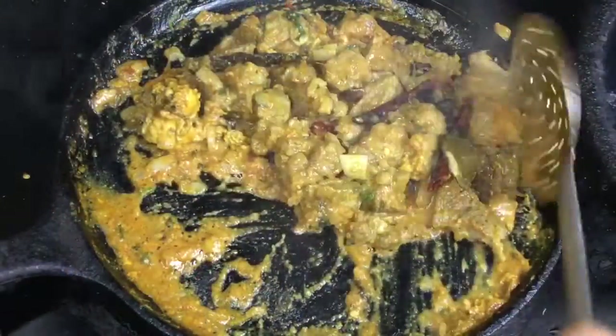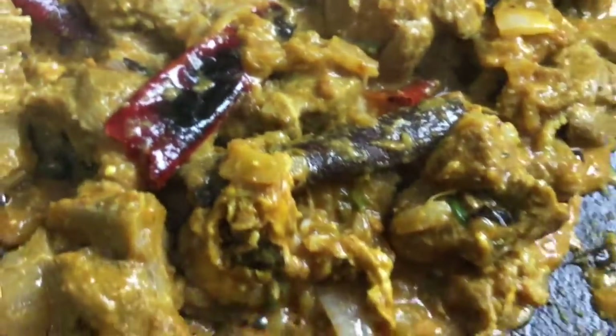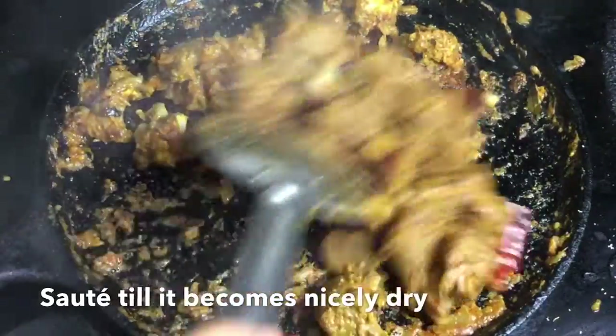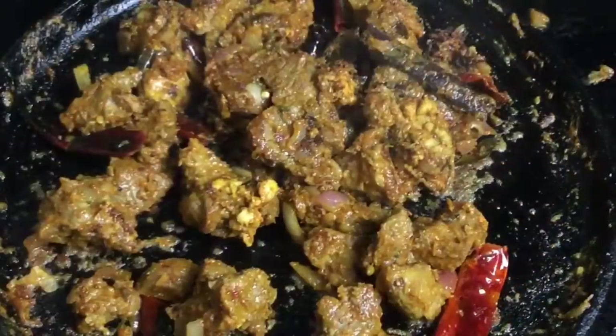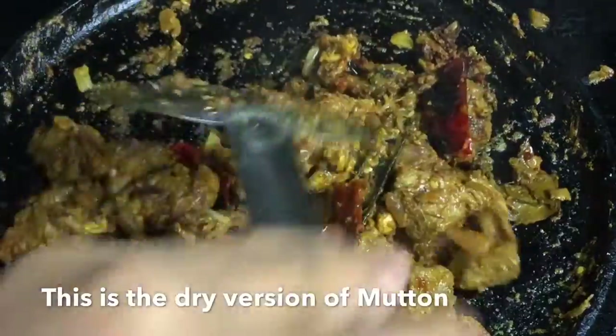Now I will tell you about 3 in 1. You can do 3 recipes. You can cook it for a bachelor's. You can cook it for a little while. You can try this recipe. You can taste it for a little bit.